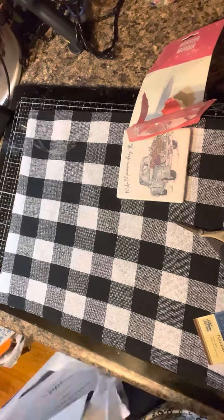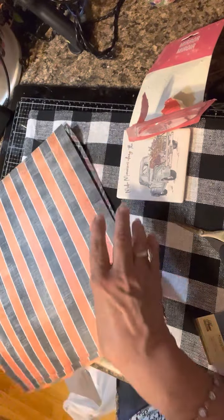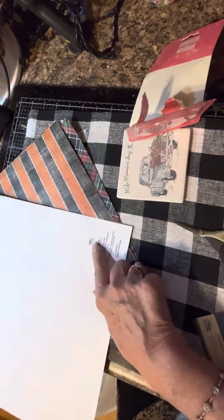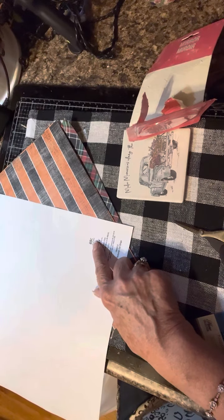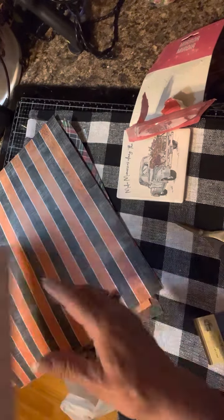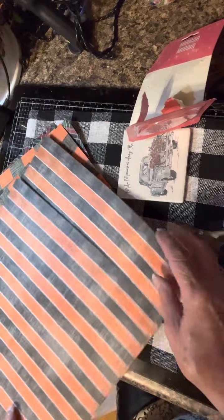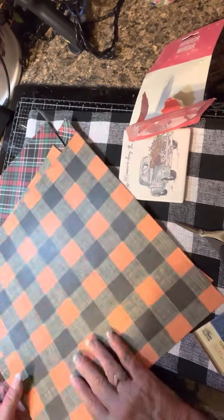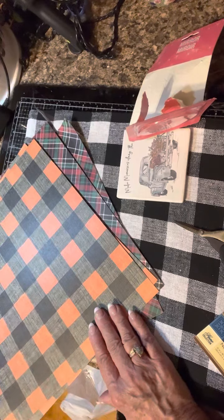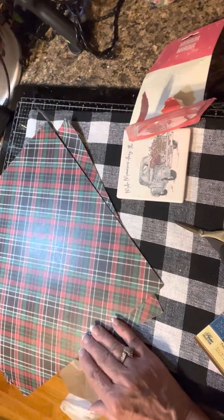At Hobby Lobby, a lot of the things I was interested in were already out of stock, but these background papers were 50% off, so about 35 cents a sheet. I bought two for Halloween and fall themes. They're really cool — I love the check. And I bought four Christmas background papers because I'm always running out of background paper — it's a big thing for me.